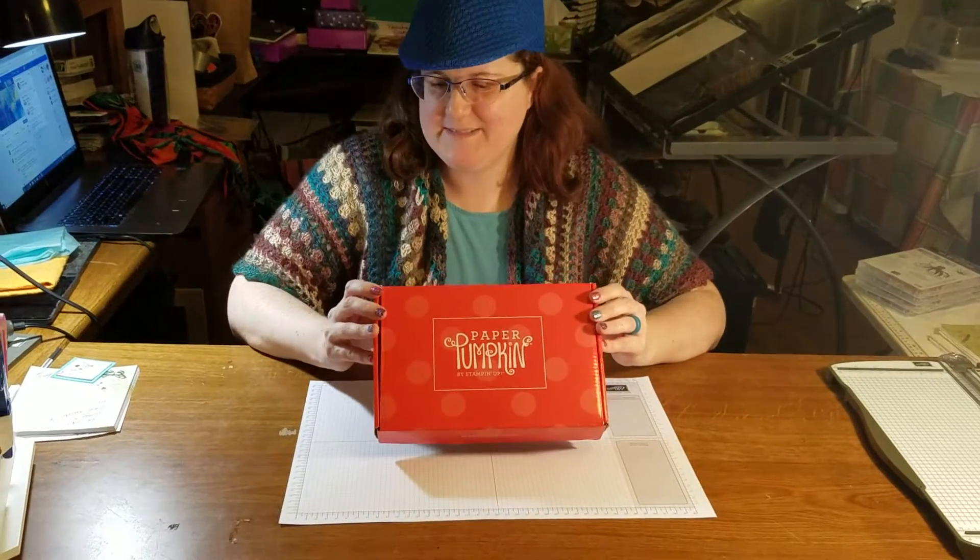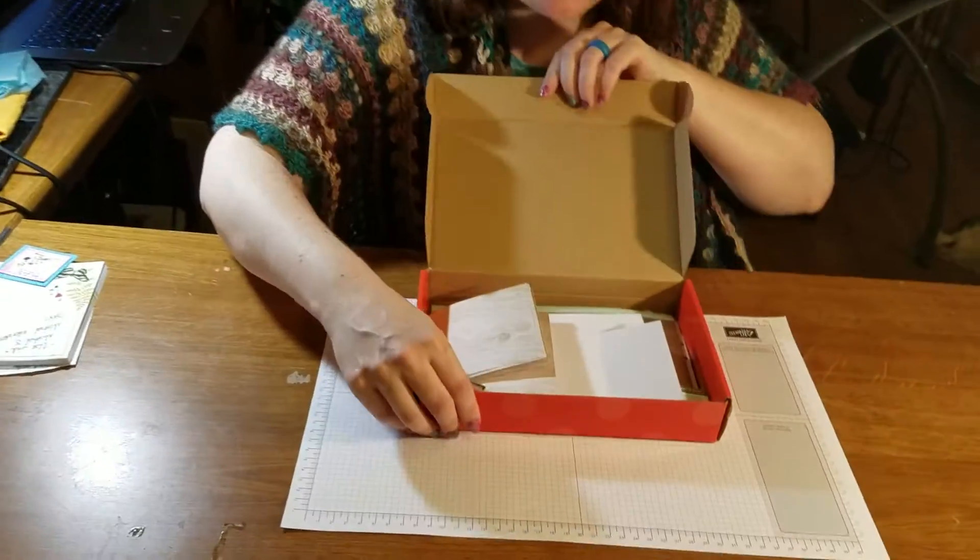Hey there, it's Jane from Calamity Stampede. I've got my Paper Pumpkin in today — it's my May 2018 kit and it's called Manly Moments. You're gonna love it. I'm gonna do a quick unboxing; I kind of already peeked earlier.